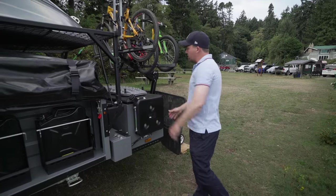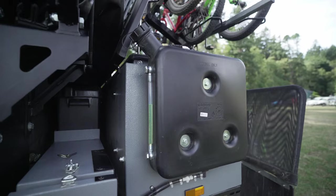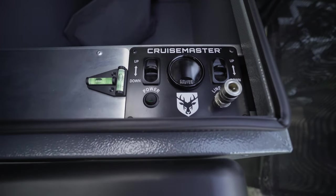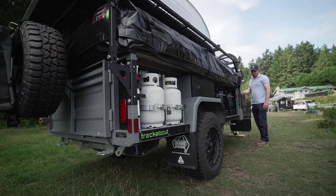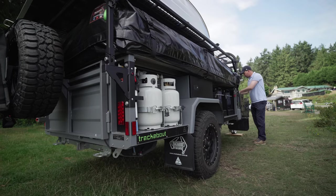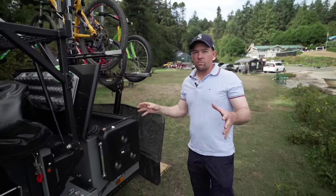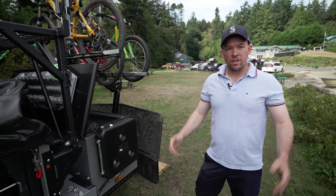This here is the diesel tank that supports the Webasto hot water system and also the heater that we'll show you shortly inside. Probably one of the main features. So this is simple — what we're going to do here is get the bubbles and we're just going to level this out. There's no chocking, nothing like that. It's just two buttons. We'll level this trailer out and you're good to go, sleeping nice and comfortable.